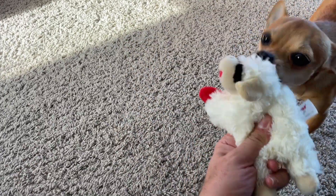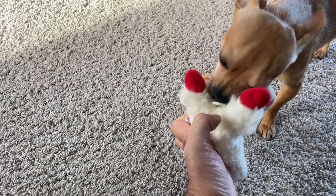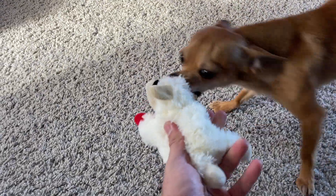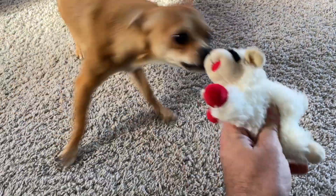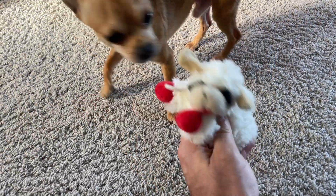You can see it says 'Lamb Chop' on the label. We just got this about a week or so ago. It's got a little loop here so you can attach a string to it if you wanted — sometimes dogs like that. It's got four feet: two red feet in the front and some white feet in the back.